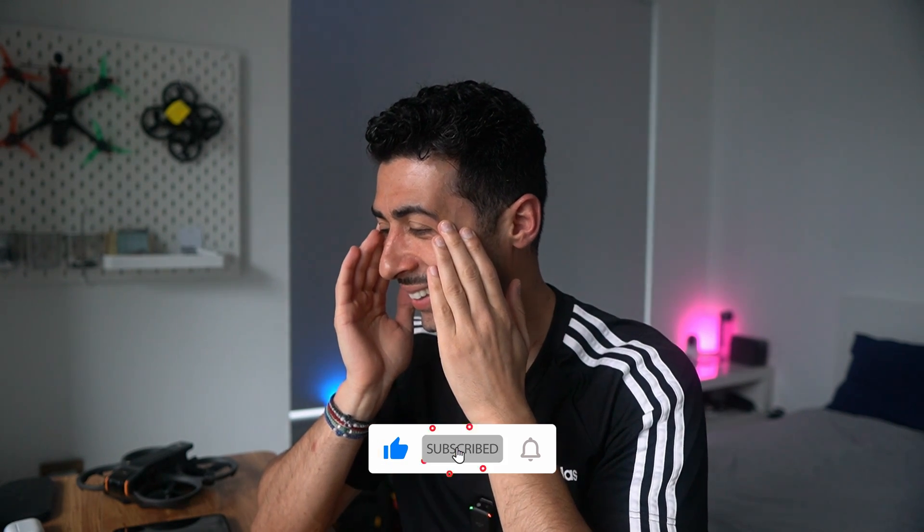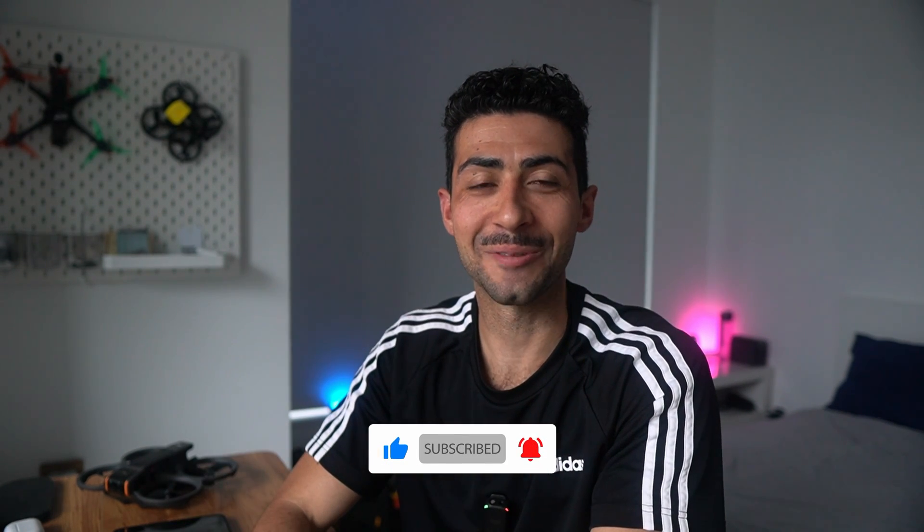If you're new, hello, my name is Demetrius and I create videos on drones, photography and everything in between — a mixture of entertaining and educational content. If you want to learn more about the DJI Avata 2, subscribe to stay up to date. Now let's take a look at some clips first.